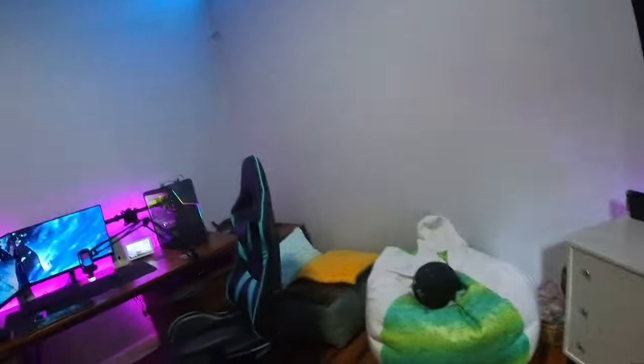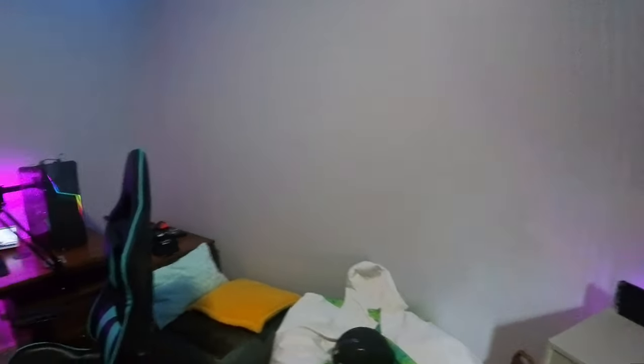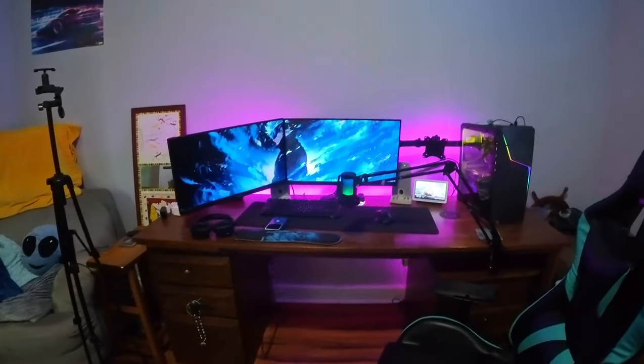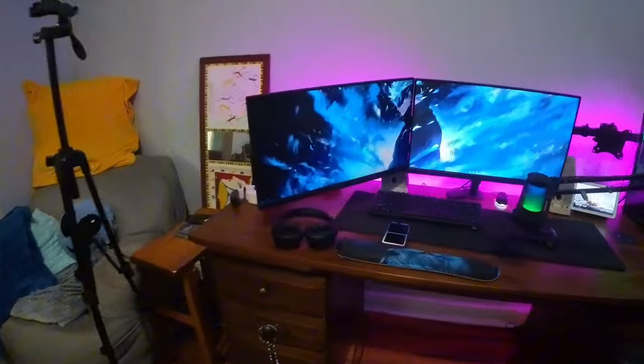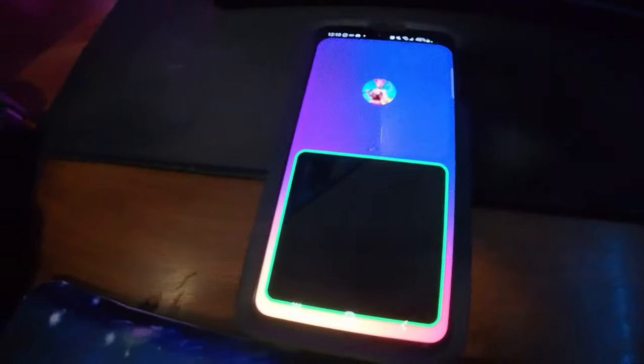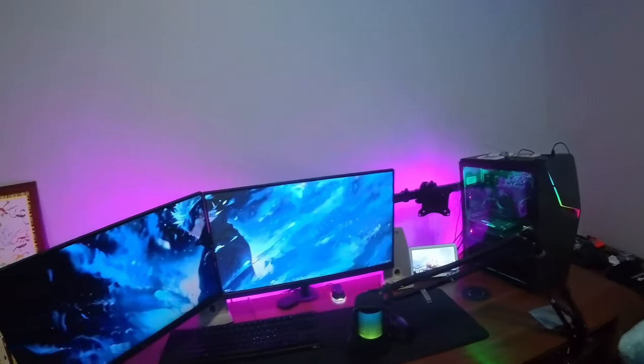And now it's time for the third and final part of this video, which is the main desk setup. This is my pride and joy right here. So coming in here, we've got my boy Nico, who is my duo — I'm on a Discord call with him right now. He's definitely part of my gaming setup.